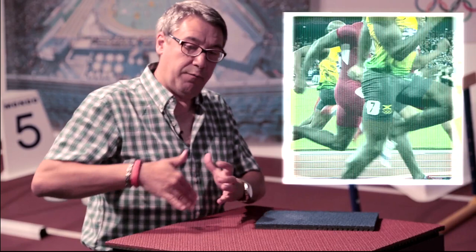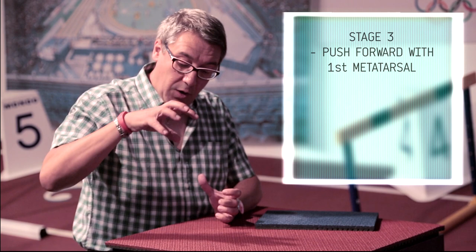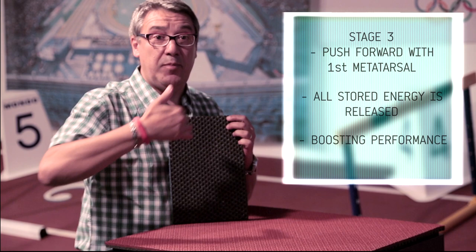When we arrive at the first metatarsal and push forward to run and reach our performance goals, all the energy stored in the track — thanks to the hexagon and the whole structure of the track — will be re-given to the athletes. This energy increases athlete performance and saves athletes from injury.